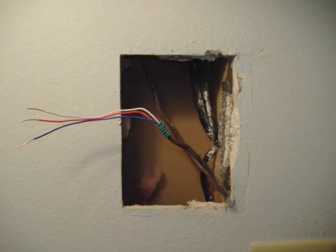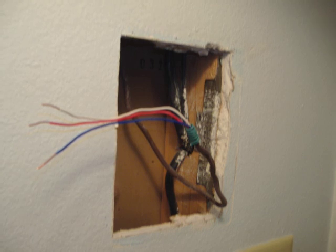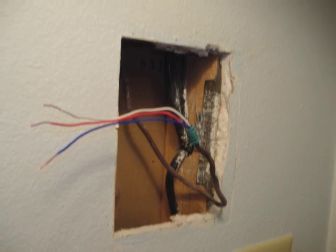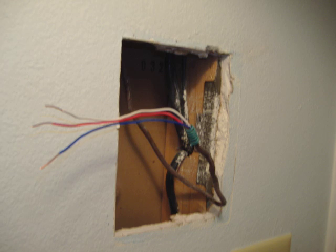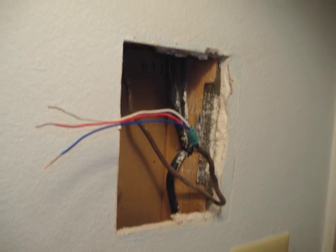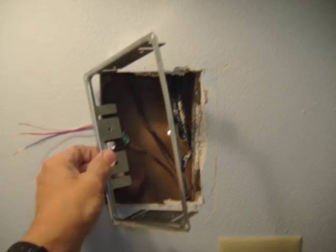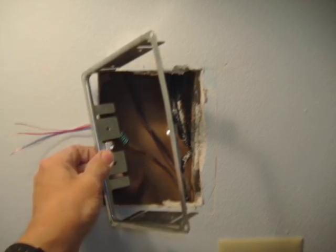If you look to the right of the opening, you'll notice we left some of the frame from the old speaker. This isn't usual, but in this situation, removing the old frame might have compromised the existing wiring. To accommodate the remaining frame we left behind, we trim the new rough-in frame.